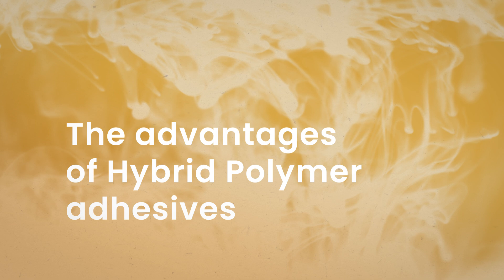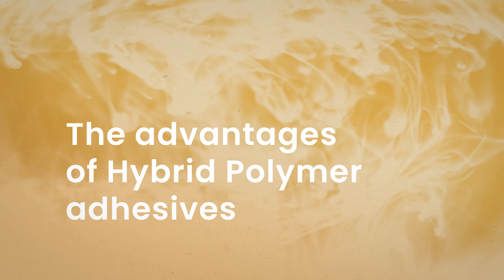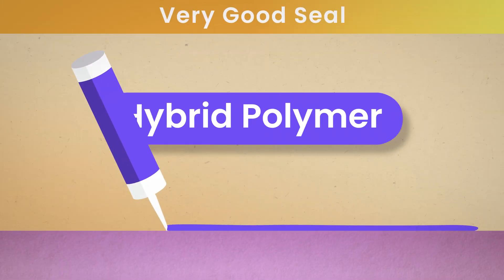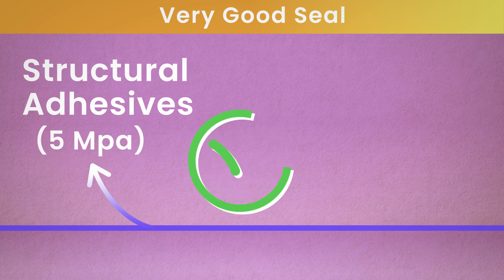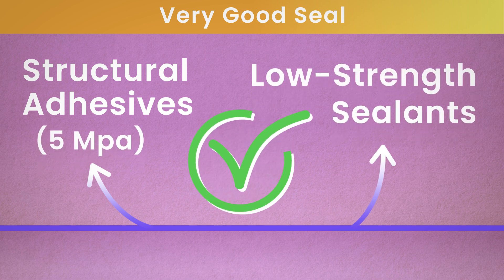Let's see the advantages of using hybrid polymer adhesives. Hybrid polymers provide a very good seal. Any hybrid polymer formulations, whether they're structural adhesives with strengths of up to 5 megapascals or low strength sealants, will have good sealant properties.